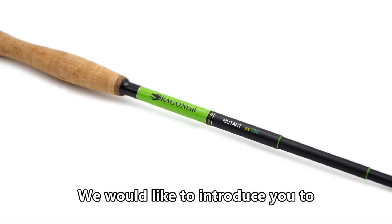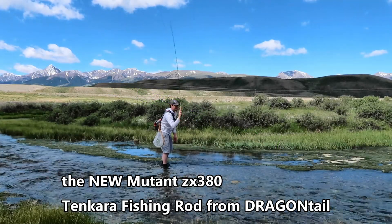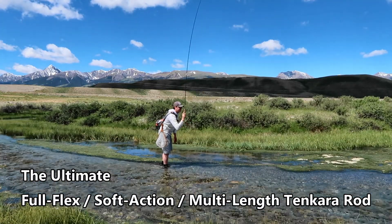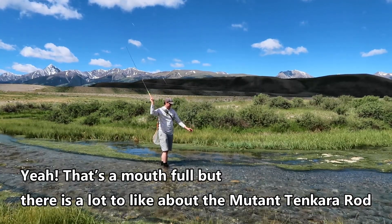We would like to introduce you to the new Mutant ZX380 Tenkara Fishing Rod from Dragontown — the ultimate full-flex, soft-action, multi-length Tenkara Rod. Yeah, that's a mouthful, but there's a lot to like about the new Mutant Tenkara Rod.